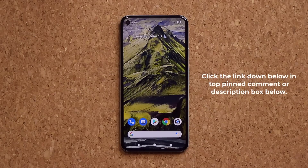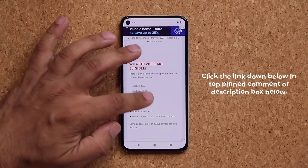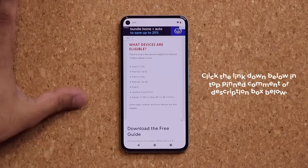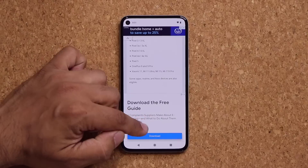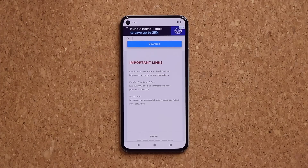What you want to do is click the link down below, that's going to take you to my website. Once you're at the website, you are going to see on the top what devices are eligible. A bunch of Pixel devices are eligible, and then we have the OnePlus 9 and the 9 Pro. We don't have the OnePlus 8 yet on this list. We do have some Xiaomi phones, and some Oppo, Realme, and Asus phones are also eligible. If you scroll down a little bit more, we have a bunch of important enrollment links. In this video, I'm going to show you how to get it done on the Pixel device, and I might make a guide for the OnePlus as well.